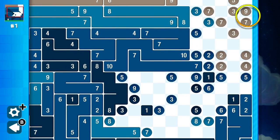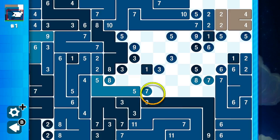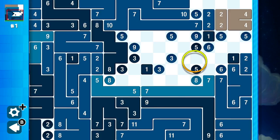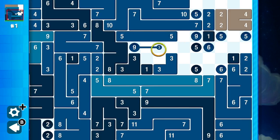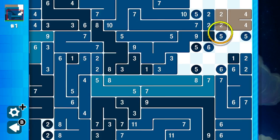Besides Tetris, puzzle games have had a hard time keeping my attention. But as we're finding with the Switch, games I wouldn't have previously enjoyed are finding new audiences with its ability to play quick snippets of games anywhere you go. Pixel Lines DX is a perfect example of a game that works in any situation and provides so much content that only the most puzzle-obsessed fans will be able to get through them all.